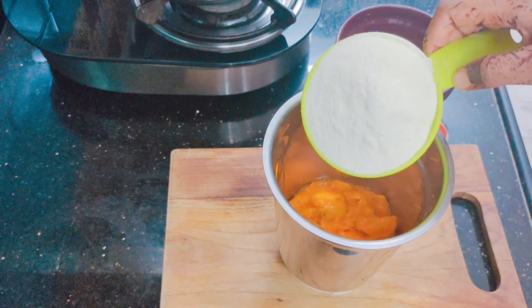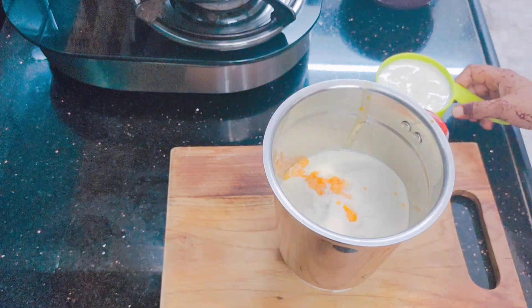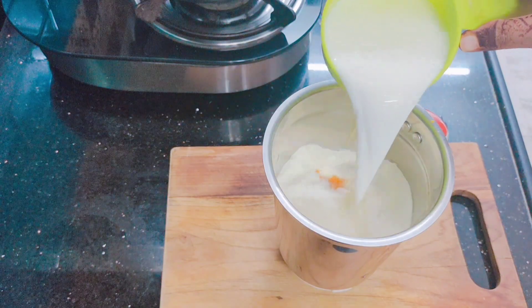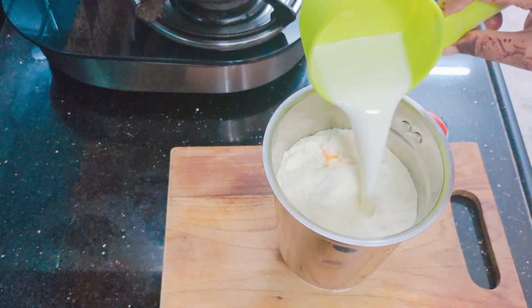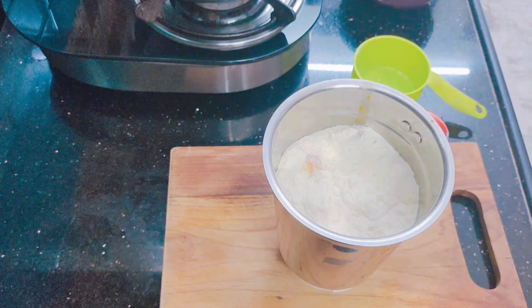Now we will add 1 cup of milk powder — I have used Nestle, but you can use any brand. We will also add 1 cup of milk and 1 cup of cream.